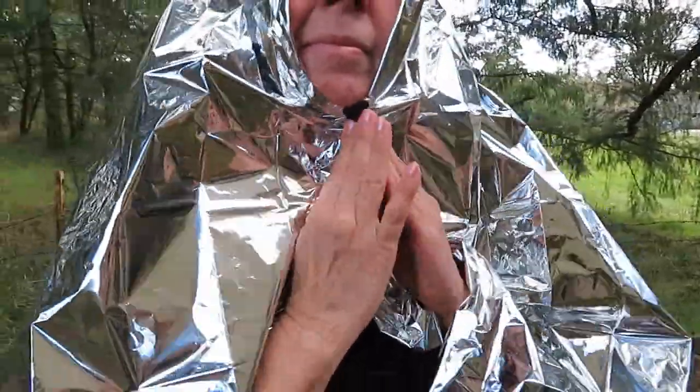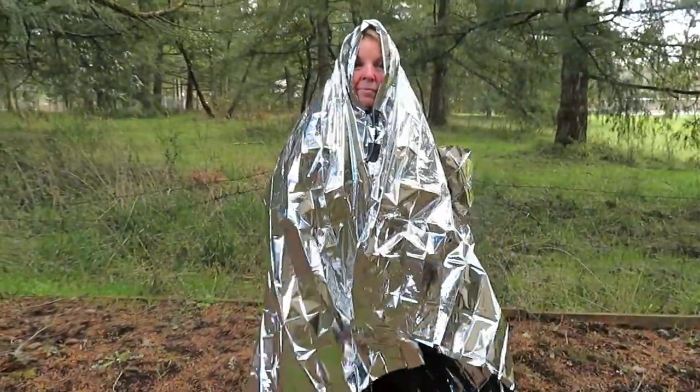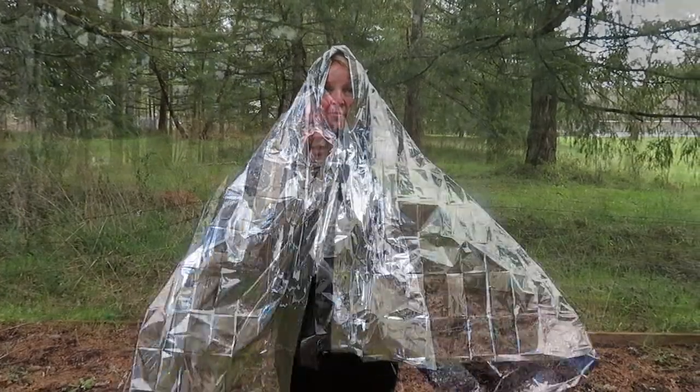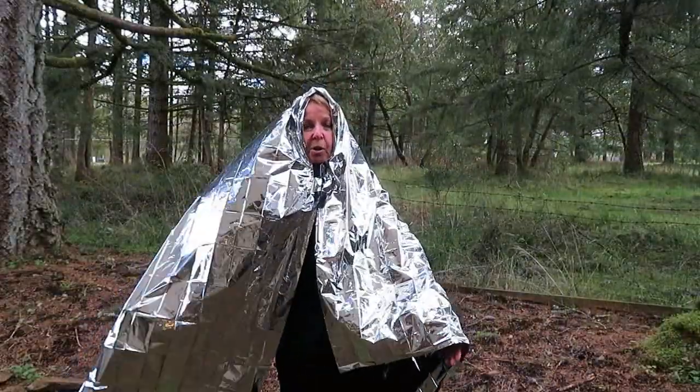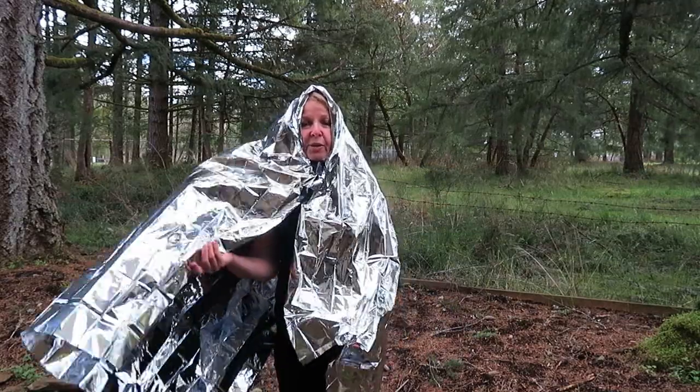A better way that I like to do is to wrap your blanket around you and duct tape one side right below your chin. You still have your entire blanket intact and your arms are still free to walk around, move, or hold the rest of the blanket together if it's windy.